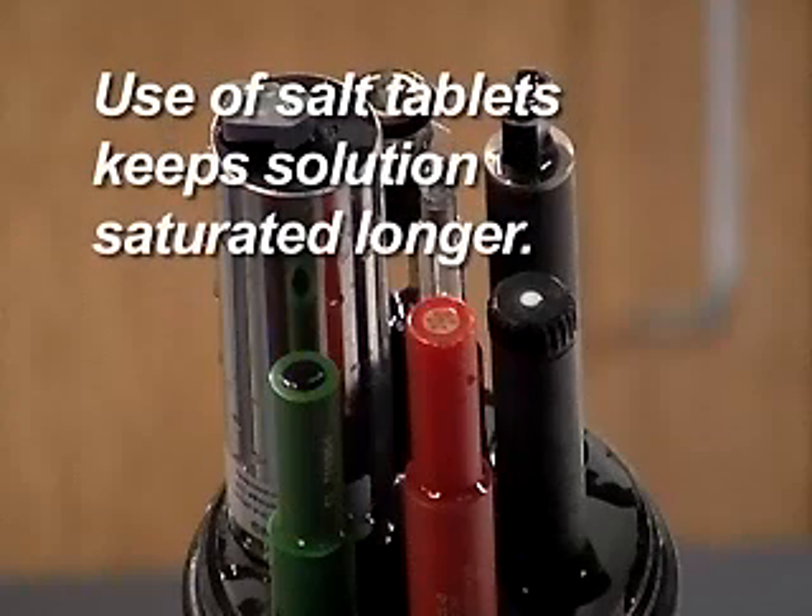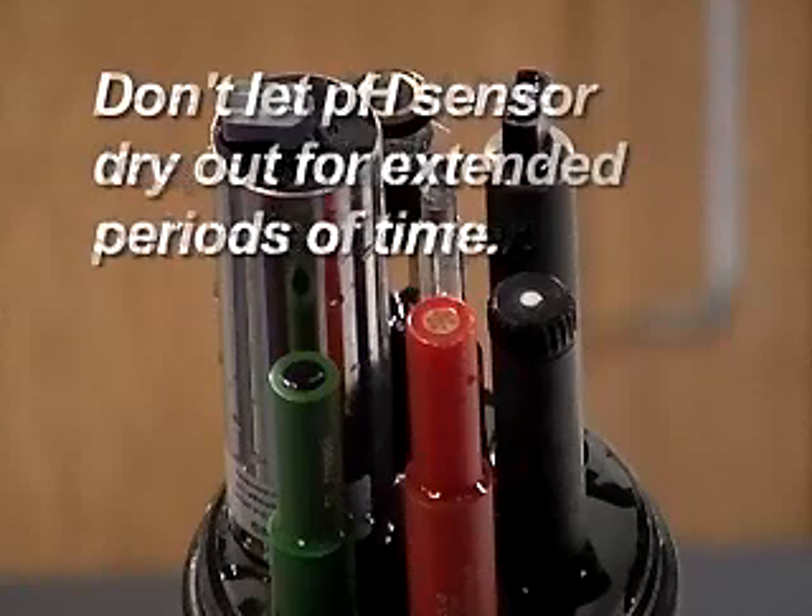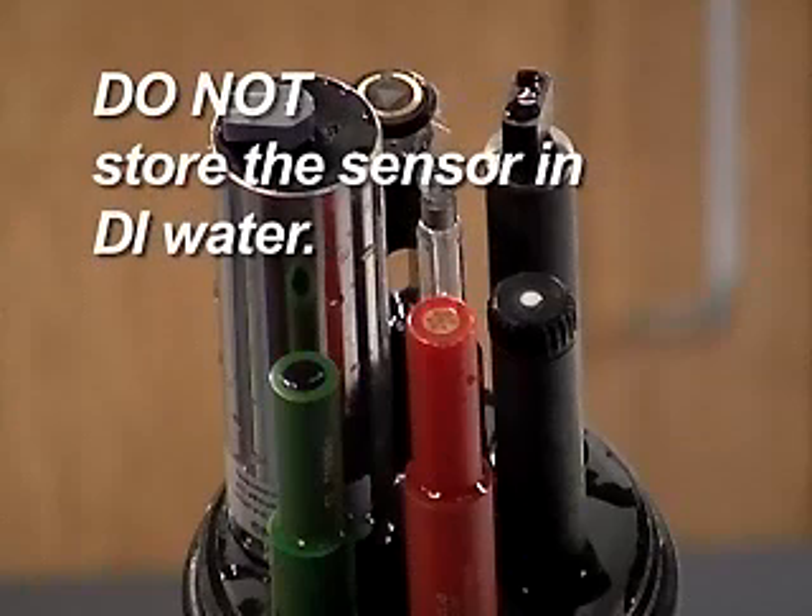Use of the salt tablets from the maintenance kit will keep the electrolyte solution saturated for longer periods of time. The pH sensor should not be allowed to dry out for extended periods. When not in use, store the sensor in pH 4 buffer or alternatively clean tap water. Do not store the sensor in deionized water or sample water. DI water will damage the sensor bulb and the organisms in sample water will foul the bulb and junction.